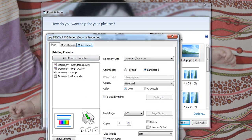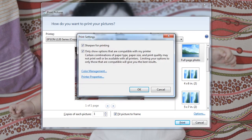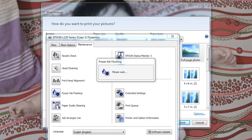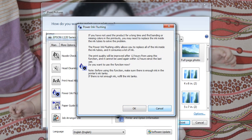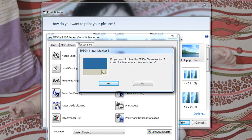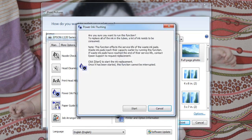For the head clean, click Options, then Printer Properties, then Maintenance, and Power Ink Flushing. Just click OK, then click Start.